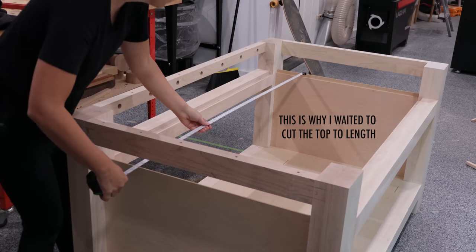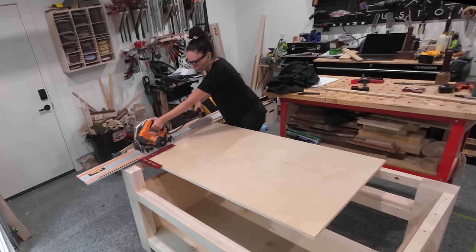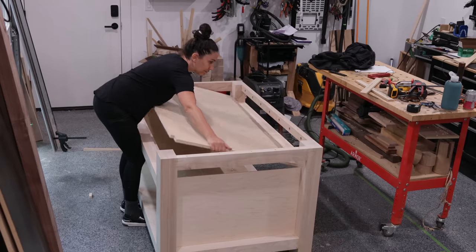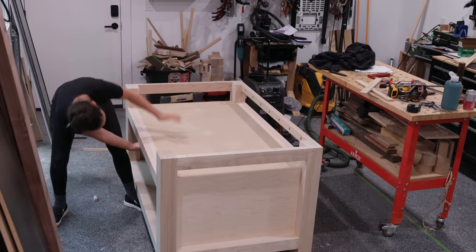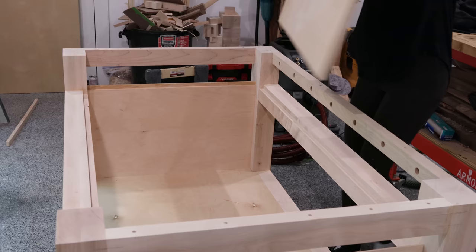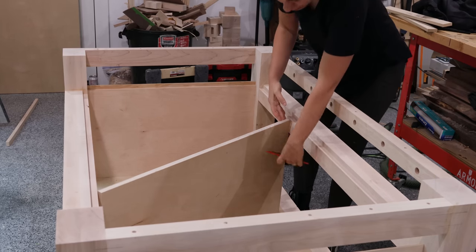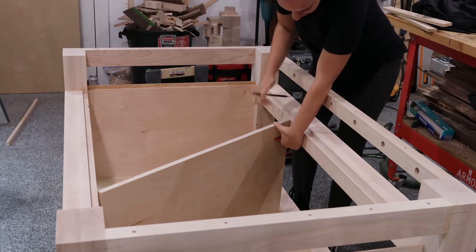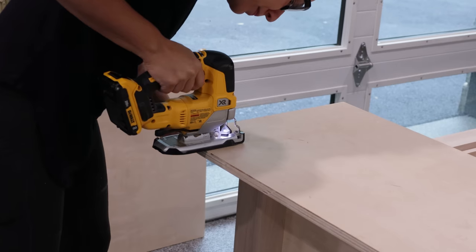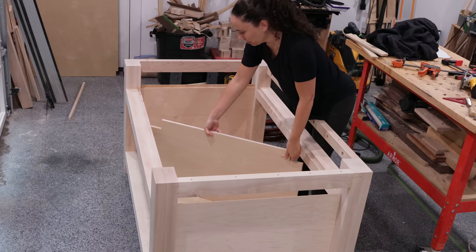The length of the cabinet top is the distance from the bottom of each rabbet, so I cut that top piece to final length, notched out the corners the same way I did on the bottom, and did the test fit. That was probably one of the more satisfying things I've done in my woodworking career. I cut the center divider of the cabinet so it's the same height as the top of the upper aprons when resting on the bottom of the cabinet, but those aprons get in the way so I notched out the corners on this piece as well. Perfect fit.